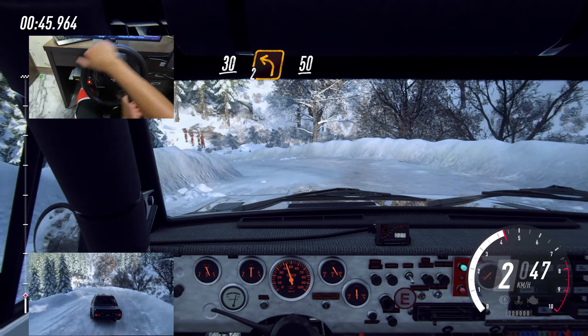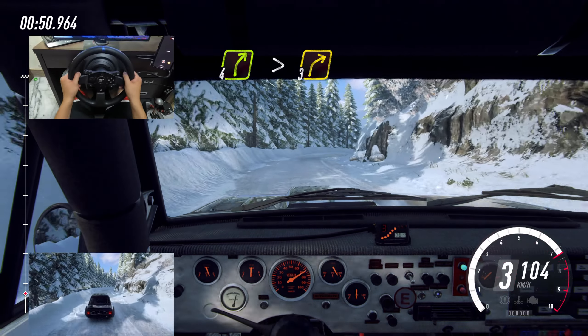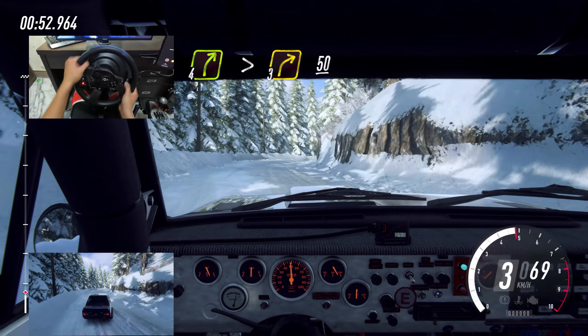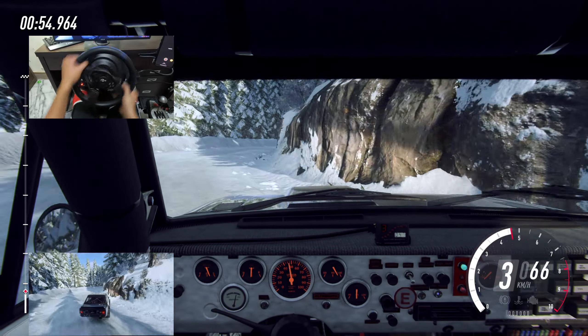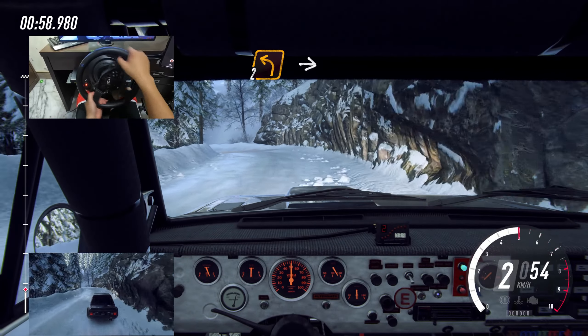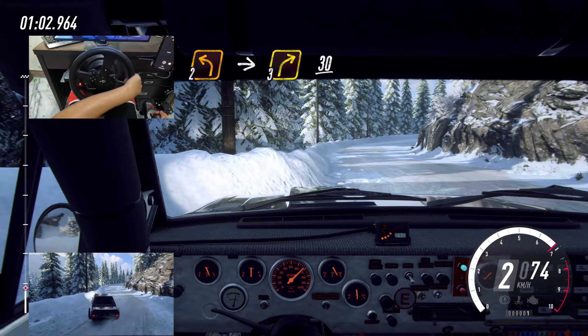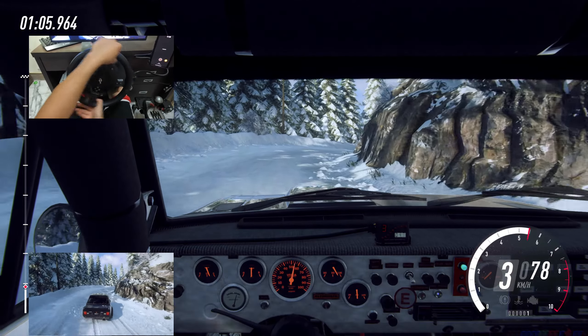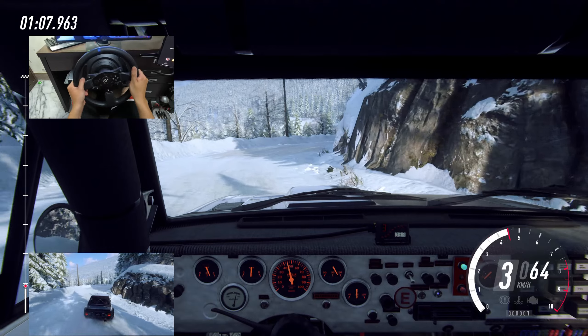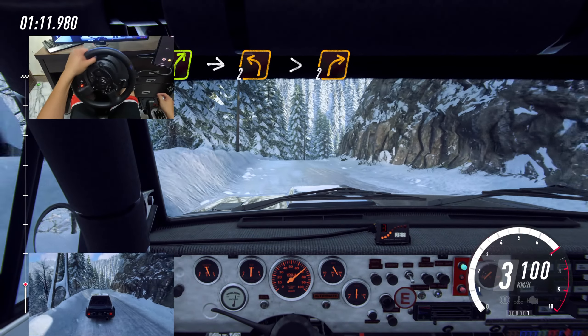50. 4 right, extra long, tightens 3. 50. 2 left long, into 3 right, extra long. 30. 4 right of a crest, into 2 left long, tightens, into 2 right long.